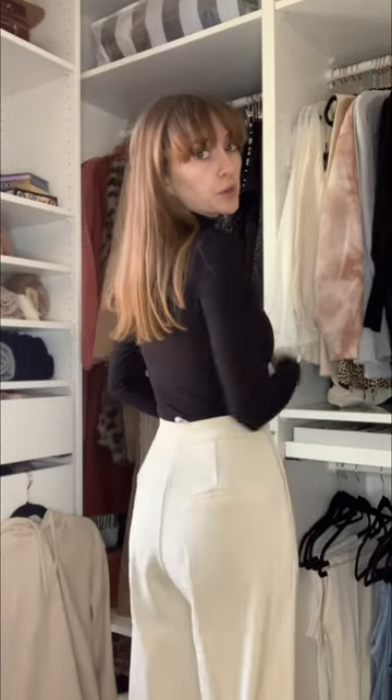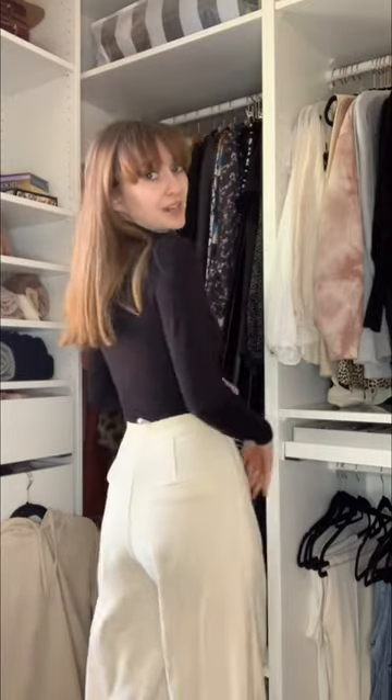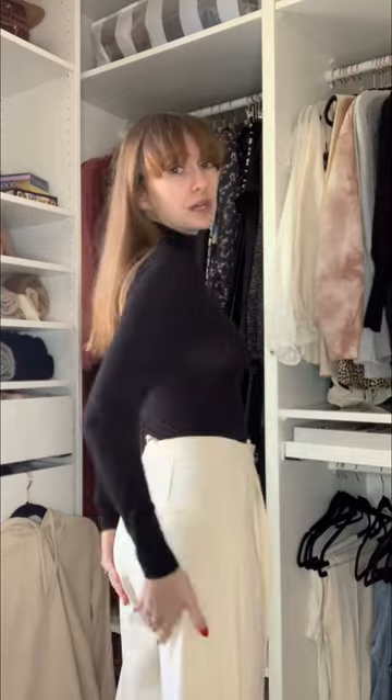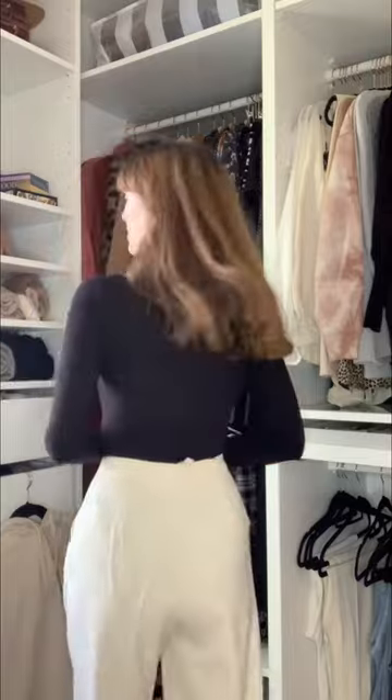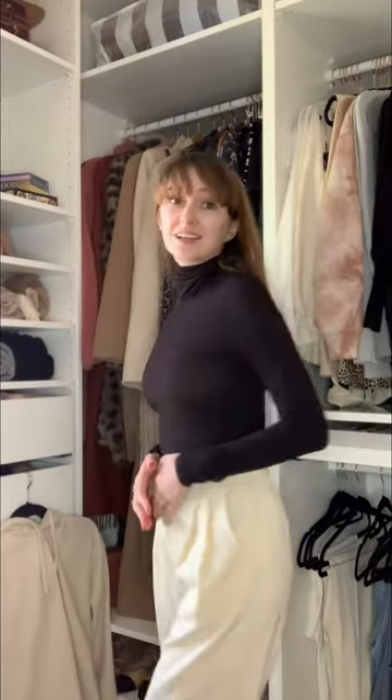The thicker the underwear, the better the result. You can already see a huge difference. You can still see a little bit with these ones because they're still a thinner fabric. If I had some proper thick Spanx this would work a lot better, but it's still an improvement.